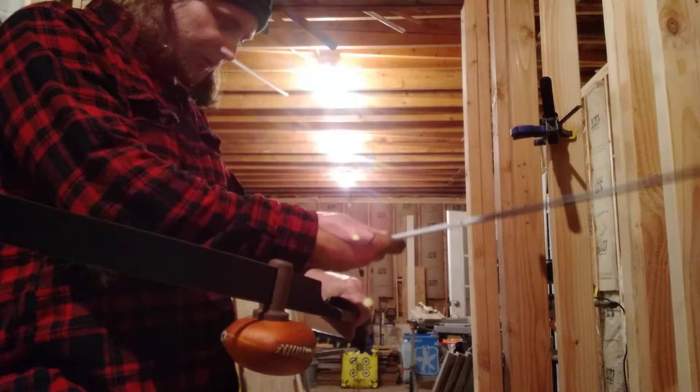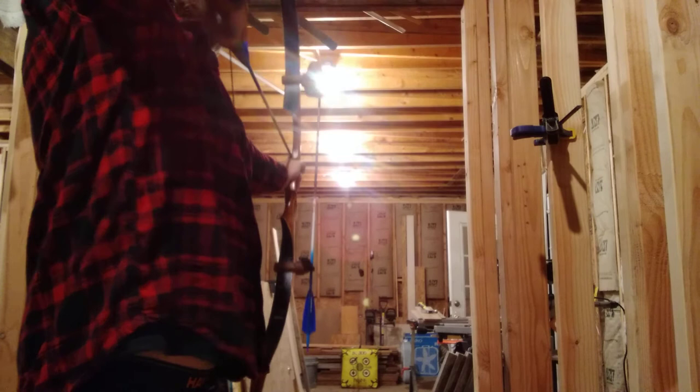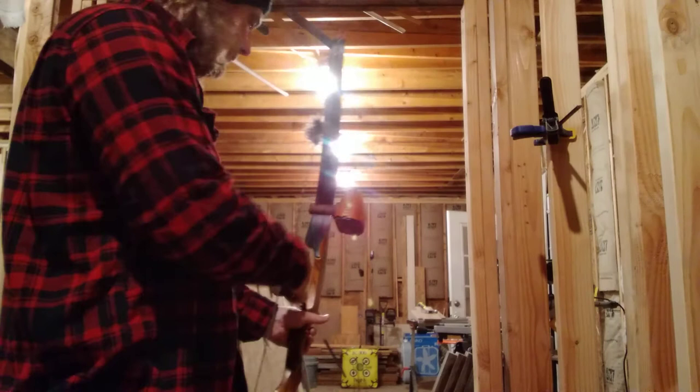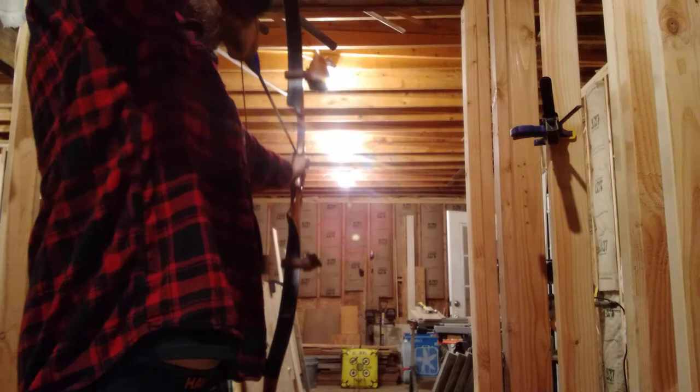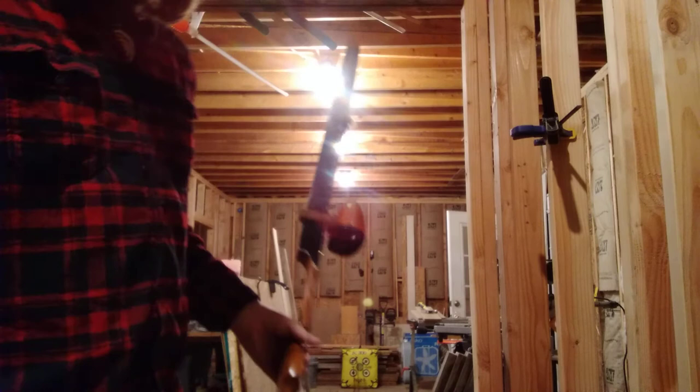One thing I really do like about this bow is the grip. It's super nice, almost like a pistol grip. This is more of a modern one so the limb tips are reinforced on the new ones. I'm shooting a D97 fast flight string with it.